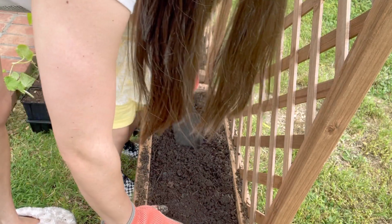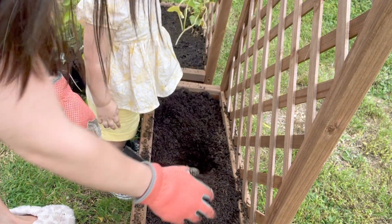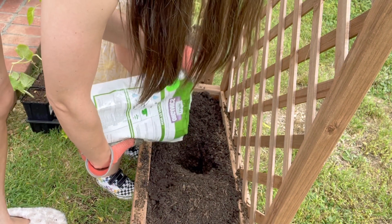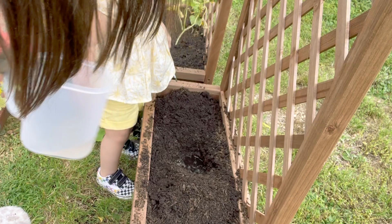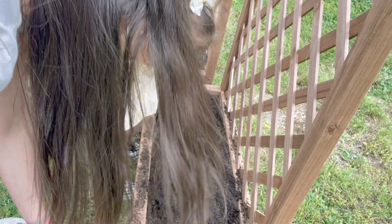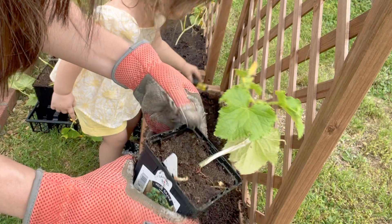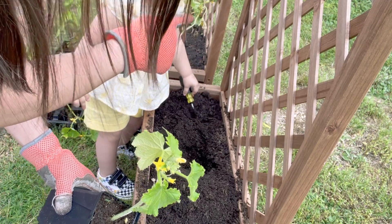Now we're going to plant one right here. And we're going to take some plant food and pour it on in, and then put some water. That's how you do it and you mix it. Now let's just make sure — again, we have a salad bush cucumber. So we're going to put on our other trellis that same exact kind that was in the middle. So we're going to follow that pattern and put this one right in the middle.